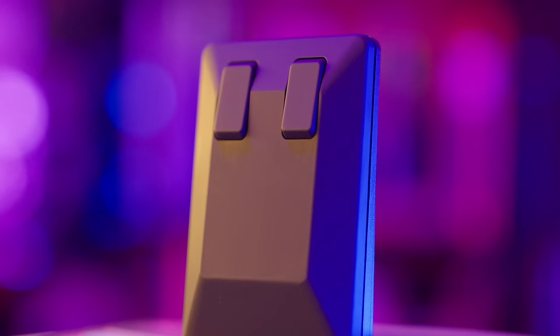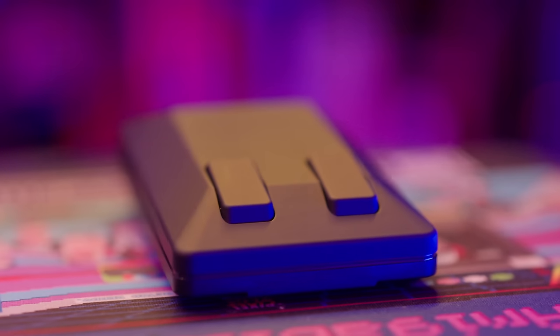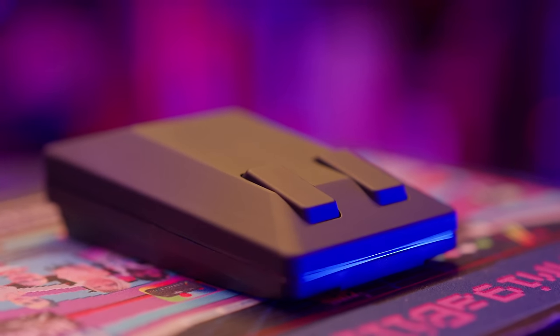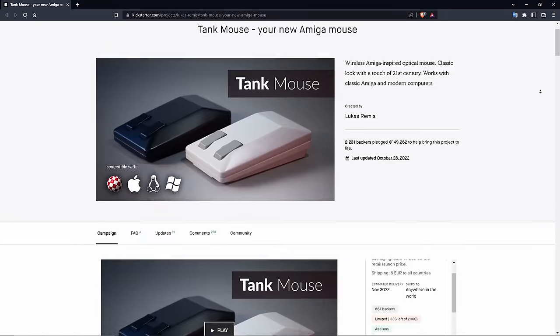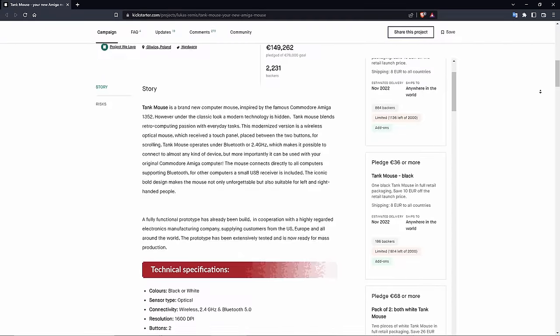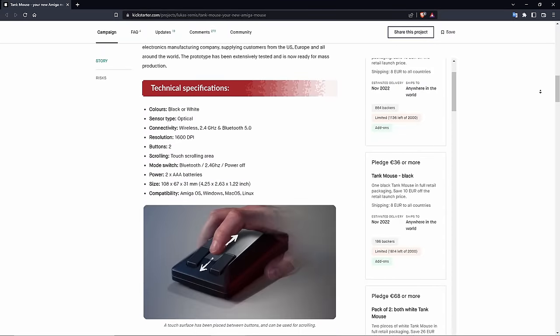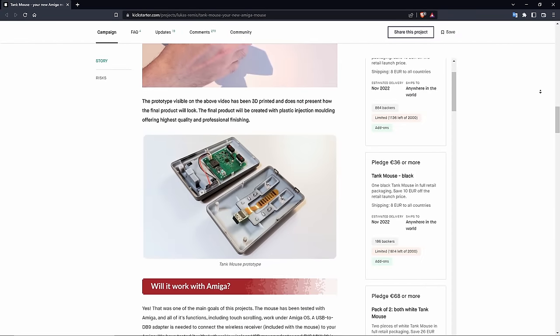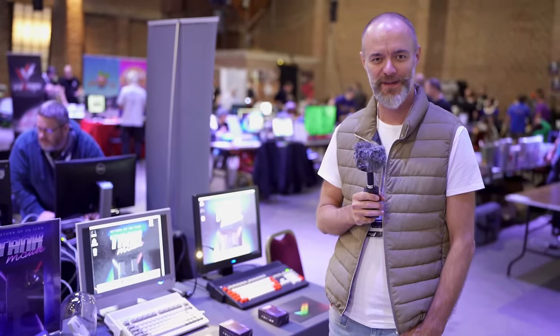Tank Mouse is absolutely awesome — it's a top quality product and I love it. The only negative part of my experience was that little bit of lag on my real Amiga, but that won't be an issue for anyone who gets the Lothric adapter being developed specifically for it. Tank Mouse is scheduled to start shipping to Kickstarter backers towards the end of 2022 or top of 2023 — the supply chain is difficult these days. After Kickstarter rewards are fulfilled, both Tank Mouse and the Lothric adapter will be available at tank-mouse.com. The estimated price is around 49 euro, which is an absolute steal. Huge shout out to Lucas for making such an awesome device and keeping our Amigas alive.